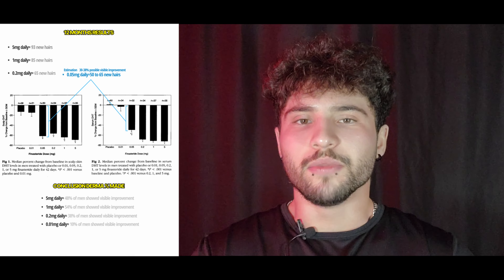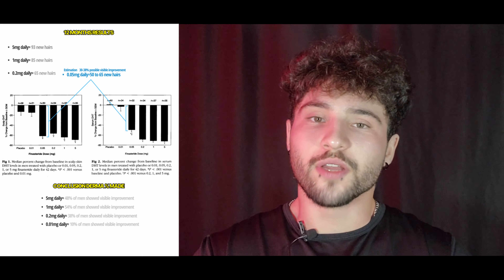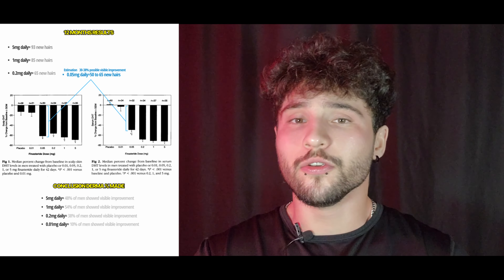For anyone who wants to debate whether 0.05 milligrams is effective enough — you can go read the study. I'll leave a link in the bio explaining the study, the results, and the screenshots. I even show it on screen right now. I believe finasteride is not the be-all end-all, and your goal for hair loss is to remove DHT from the scalp — not to disrupt your body, not to lose your libido, not to lose a hormone that makes you a man.